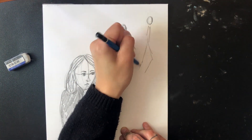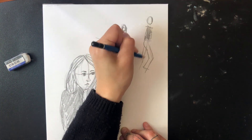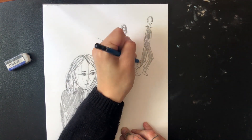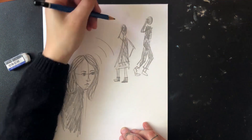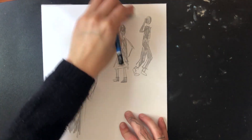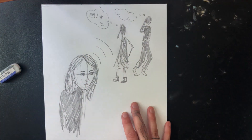These people don't need to be as detailed since they are in the background. I also decided to add some thought bubbles to make it more obvious that my superpower is mind-reading.